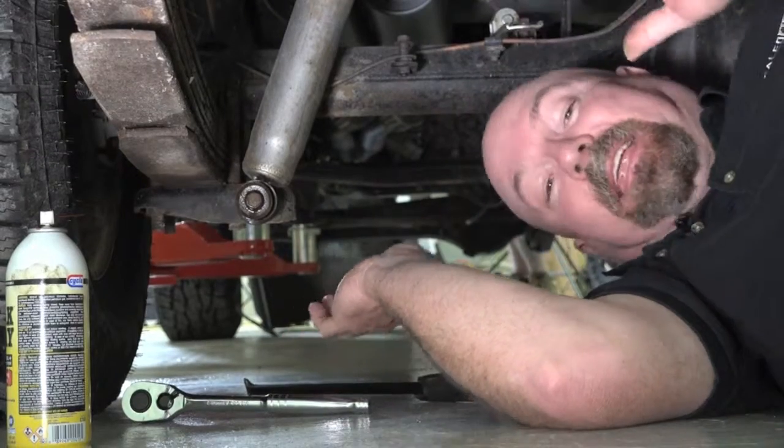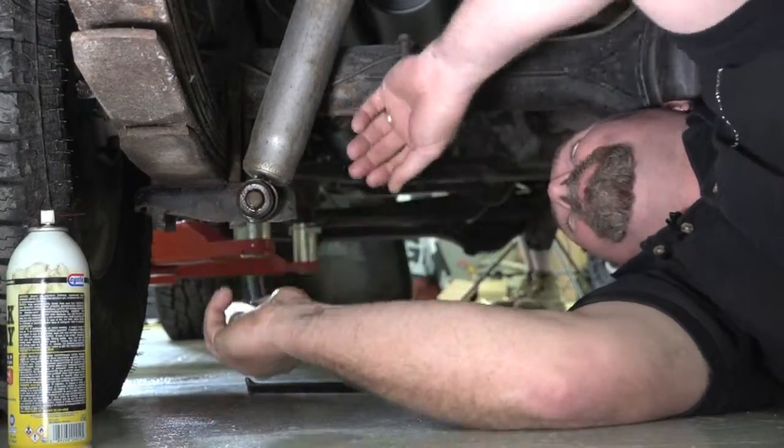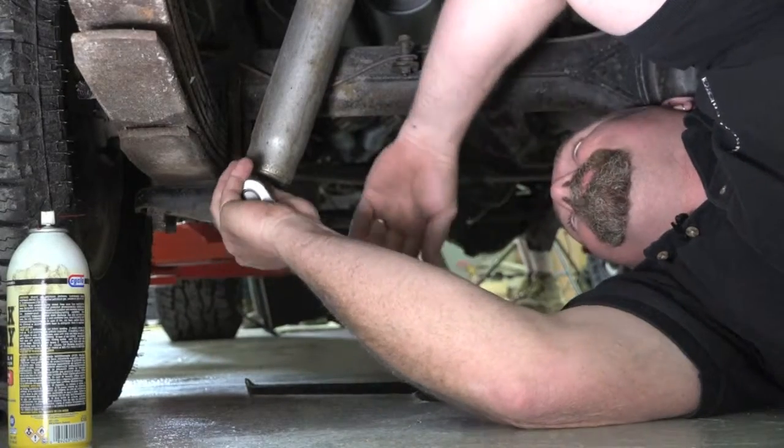G'day, you're out in the desert and you have a shock absorber fail. Now like any good tourer you've carried your spare shock — we thought we'd show you how easy it is to change them.